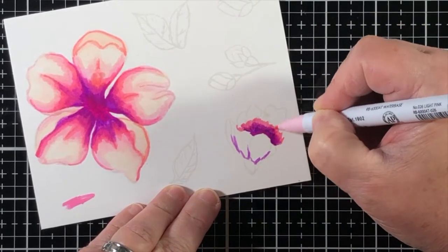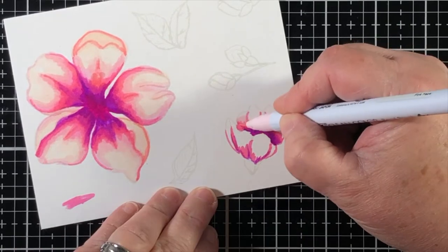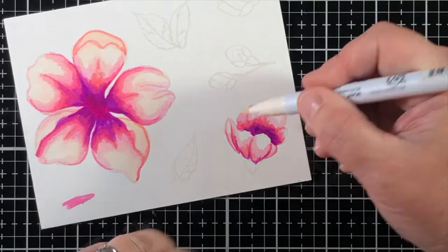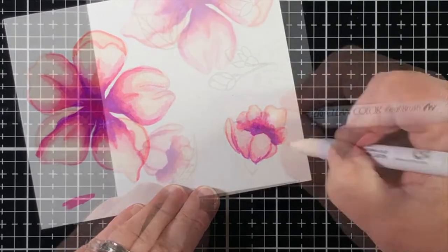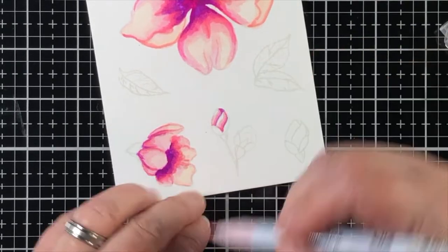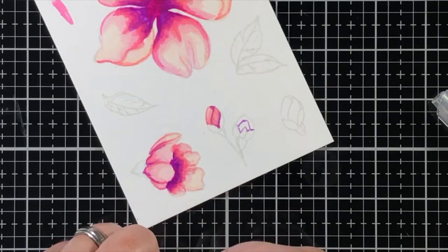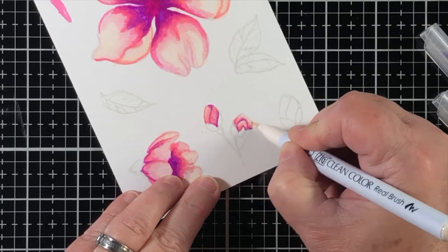I'm going to use the same principle coloring all of the smaller images that are also flowers — using the same color combination in the same order, taking the dark colors first and pushing them into the shadows. You can see that it makes the look of dimension the more that you use that really dark, scary color. Now I'm going to color in the flower buds with pink using some of the same colors, but since there's not much area to fill in, I'll abbreviate it to just three colors, making sure that I touch that vanilla on there so it carries that same hint of warmth.